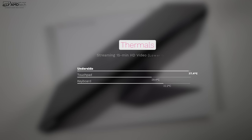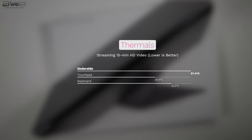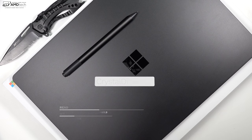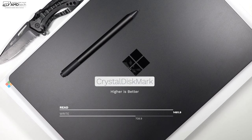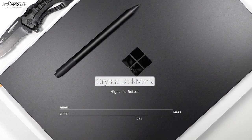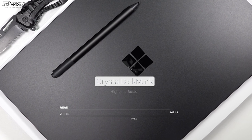Microsoft updated the thermal solution on the Surface Laptop 2 — not only is the fan quieter, but it should come on less frequently compared to last year's model. The Surface Laptop 2 does get a little bit warm on the bottom side. After streaming a 15-minute HD video, the laptop's underside got as warm as 37.4 degrees Celsius — that's 100 degrees Fahrenheit — not overly hot but a little warm. On the SSD, under the CrystalDiskMark test, reads were actually very good; writes were a little bit low compared to some other laptops in this category, but not bad nonetheless.